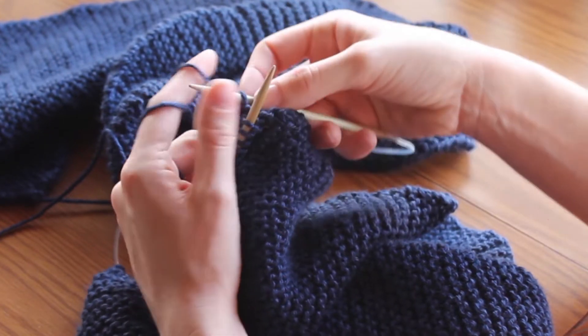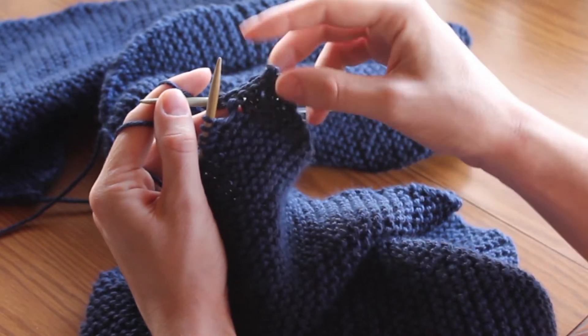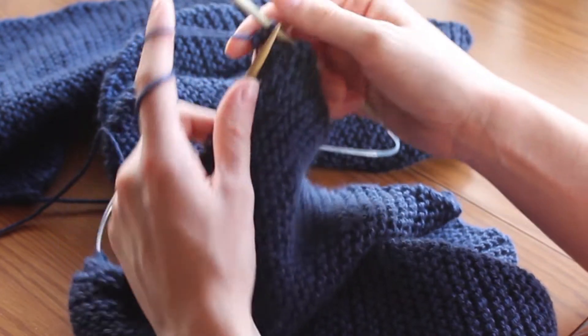As you can see, you're starting to bind the piece off so you don't have any loose loops at the end. You do that through this whole entire row.